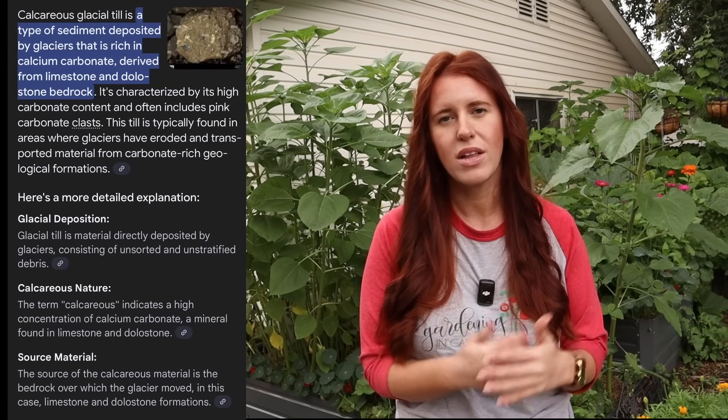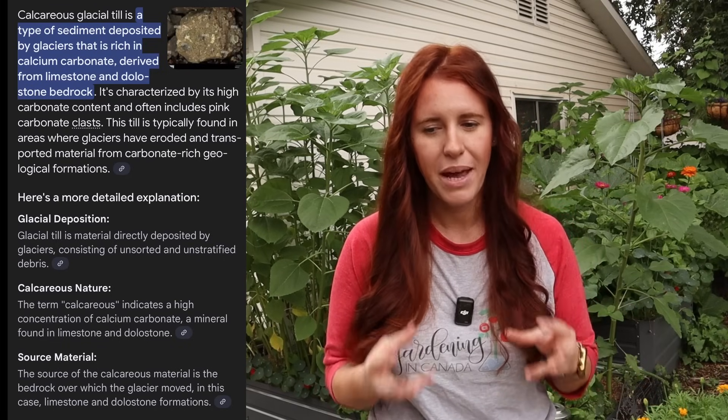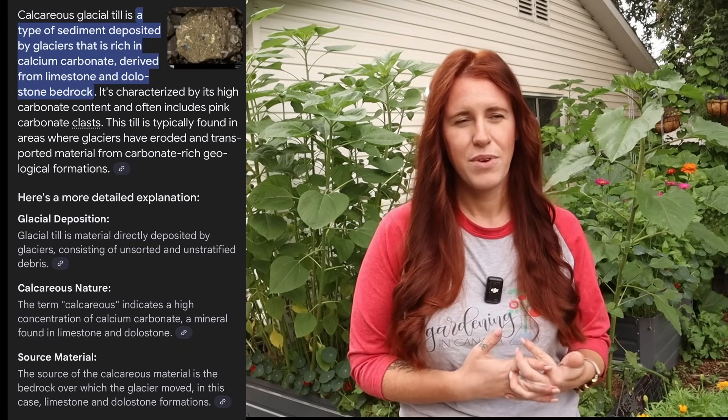The reason for this is that prairie soil is made from what's called calcareous glacial till — and just like the name sounds, calcium and magnesium are a main portion of that. Combined with normally semi-arid conditions, you have a soil incredibly high in calcium and magnesium. Adding CalMag or calcium or magnesium separately can cause a massive imbalance, throwing off things like potassium, iron, and manganese.